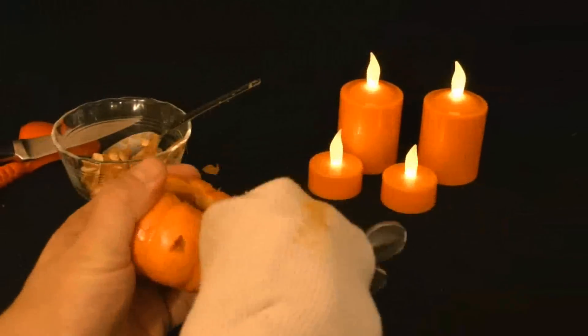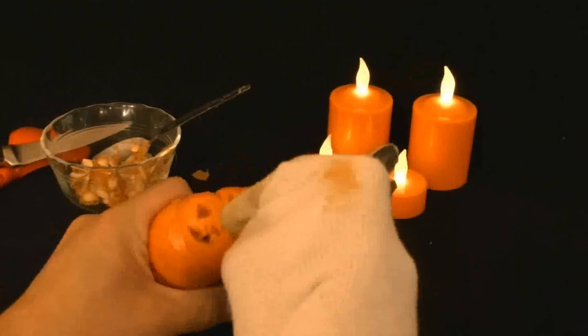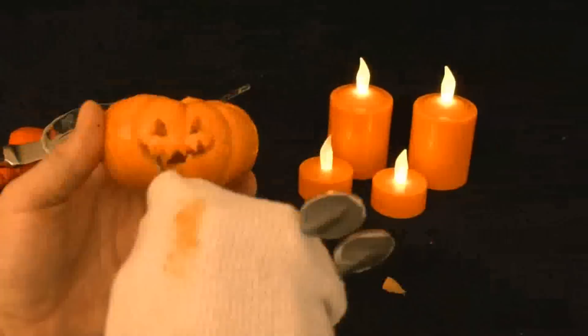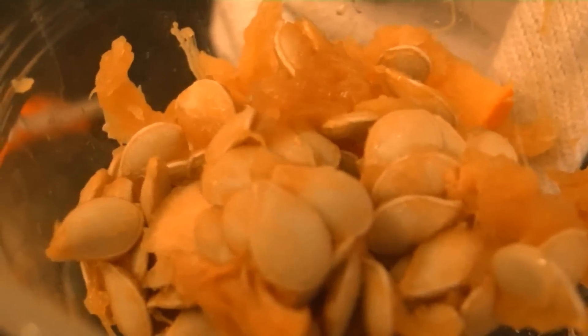Now we're going to carve out the face — just like any other jack-o-lantern, just on a smaller scale. The small saw on a kit will be very, very helpful to get those small pieces out. And there you have the spooky face. And there's some treats for you to toast up. Yum! Crunch, crunch.